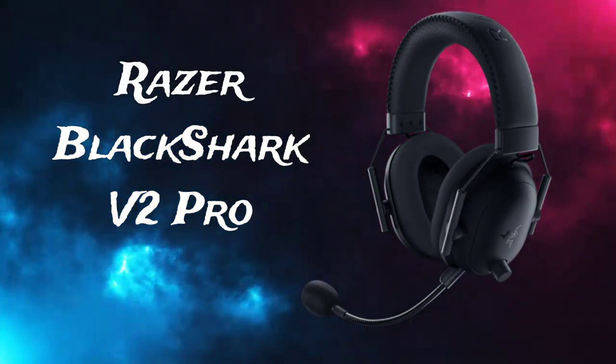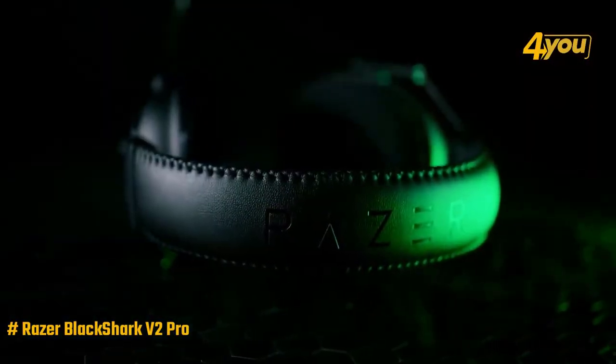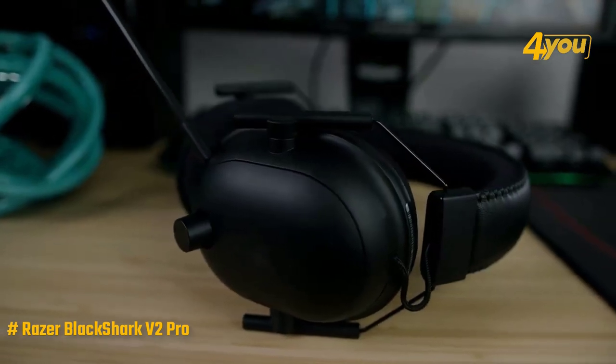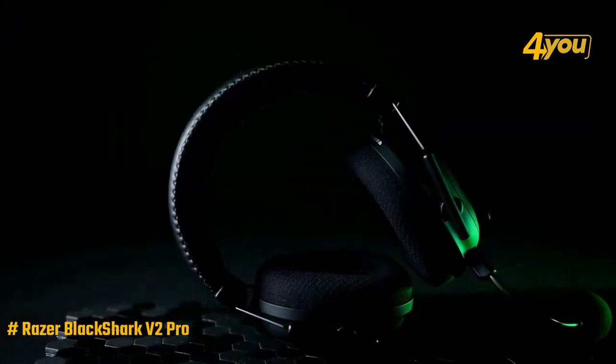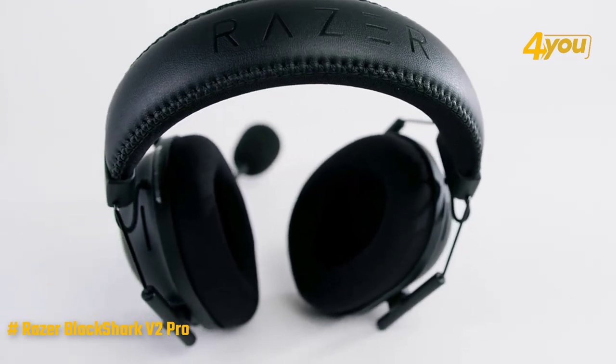Razer Black Shark V2 Pro — among the best PC gaming headsets on the market. This new Razer Black Shark V2 Pro improves upon its predecessors through the tri-force titanium 50mm drivers, removable Kuiper Clear Super Cardioid mic, ultra-soft flow knit memory foam ear cushions, passive noise cancellation, and THX spatial audio for surround sound.